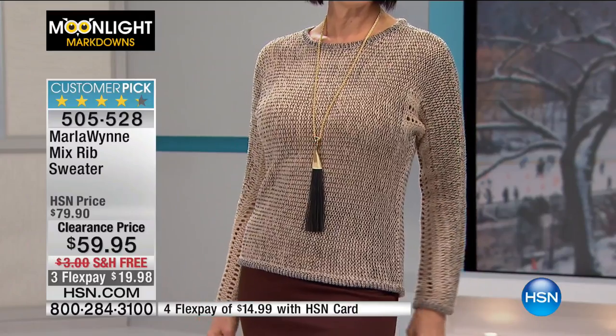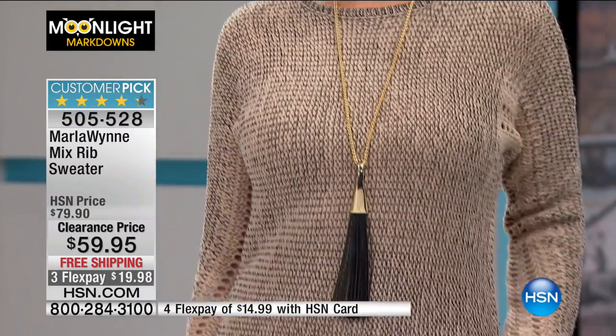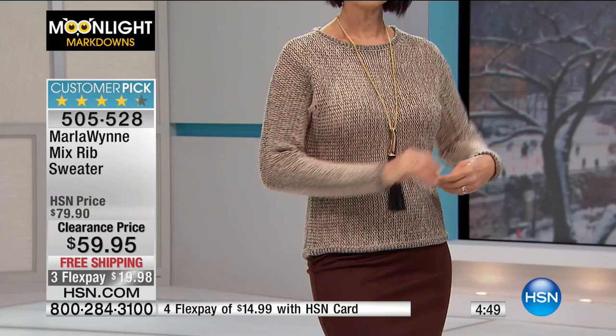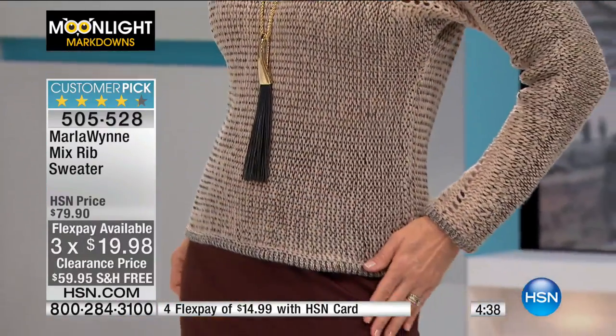The one Donna is wearing on the runway is the sand-black. It's not a longer sweater at 23 inches, but it's perfect to go over a little pencil skirt or dress pants — a great business sweater, very sophisticated. It reminds me of the classic, elegant French aesthetic. Originally $79.90, today $59.90, free shipping and handling, three FlexPay under $20. We have a few hundred left, sizes extra small through extra large, 1X, 2X, and 3X. Item number is 505-528.